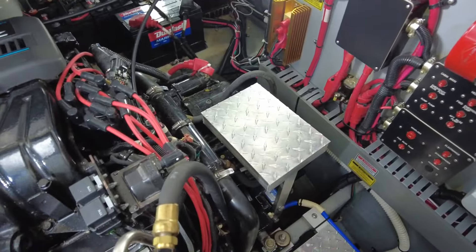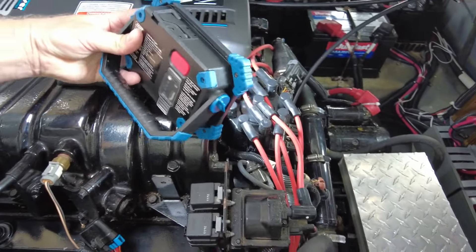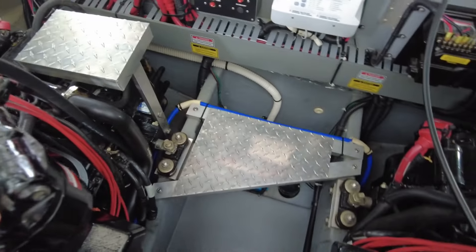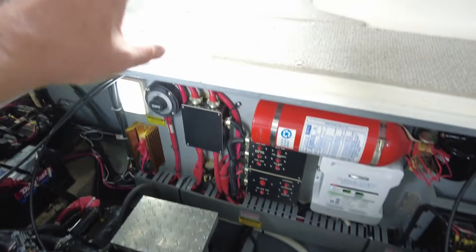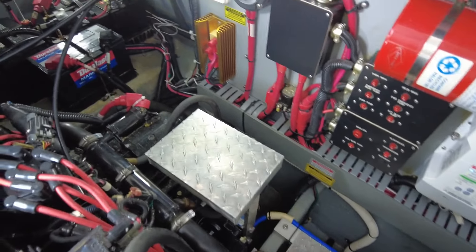So before we get too far along, this is the port side engine — identical to the starboard one, just positioned on the opposite side of the boat, with the same transmissions and everything. These steps here are factory installed to climb in and out of the engine room, which really makes it convenient and safer to work in this space.